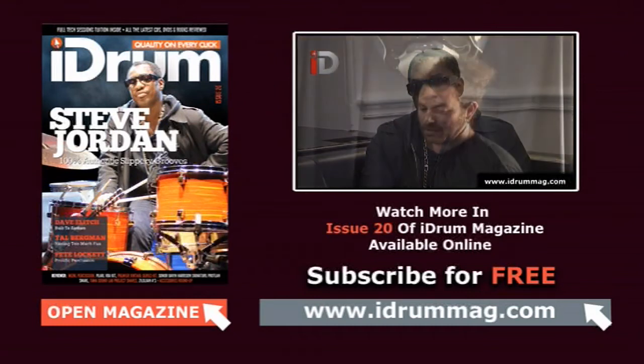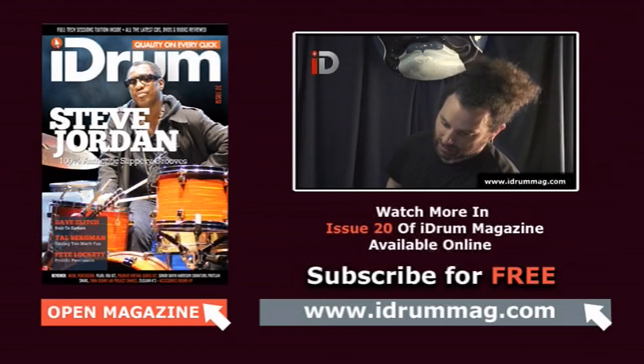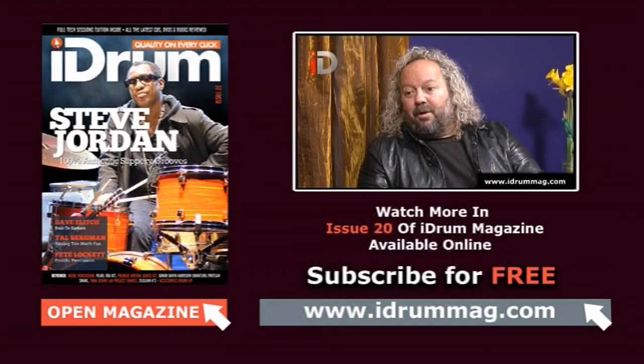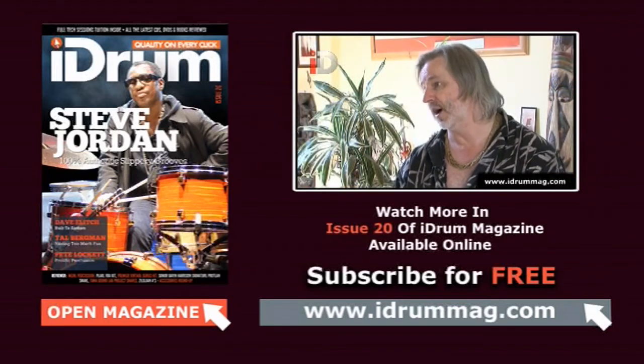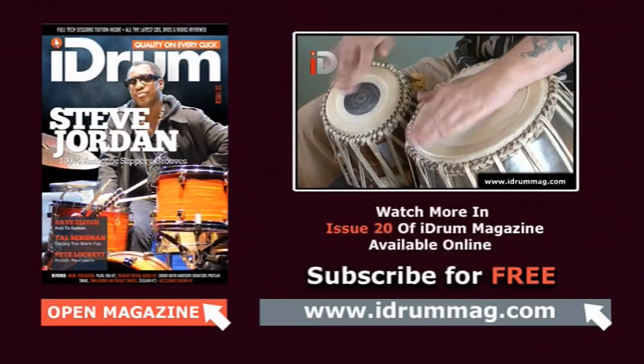We also get with Dave Ellich — Mars and Beyond. The man is like unstoppable. We also get with Tal Bergman, who tells us all about his time with Joe Bonamassa and, of course more importantly perhaps, about Rock Candy's rather lovely album that was released very, very recently. And we also catch up with Pink Locket, probably one of the most proofed percussionists out there. So that's all to look forward to in our features section.